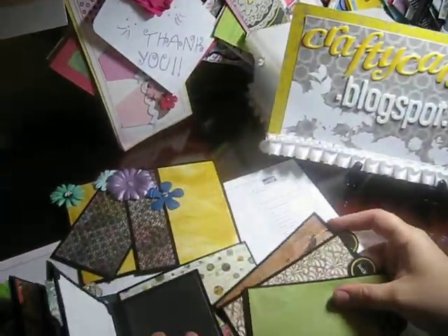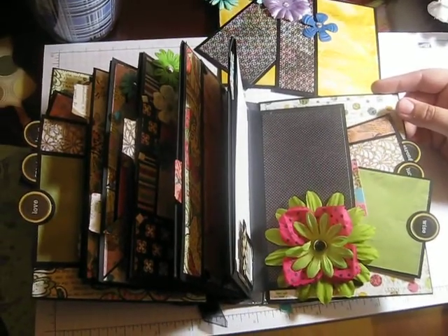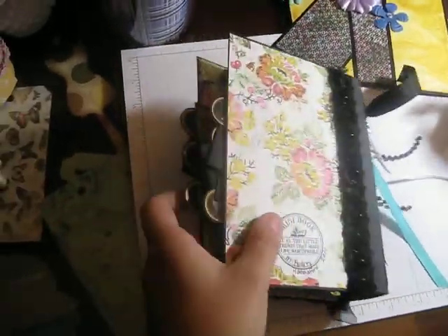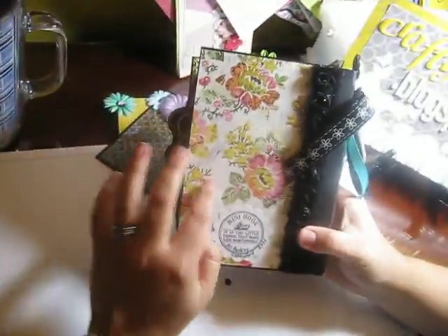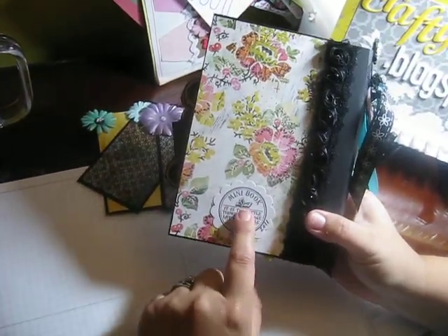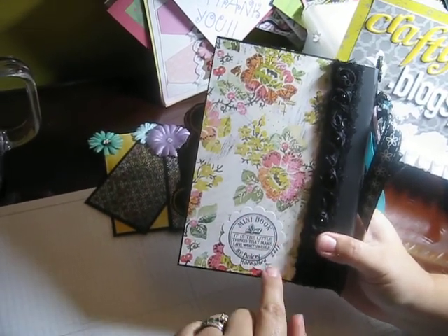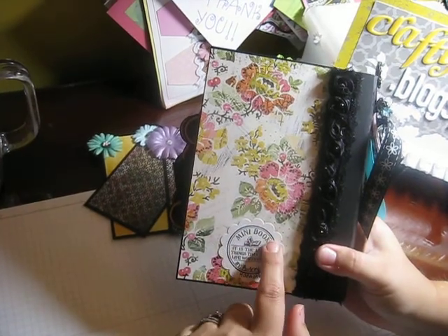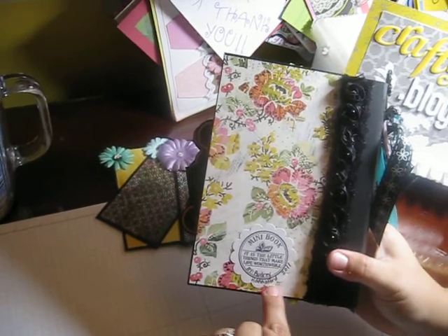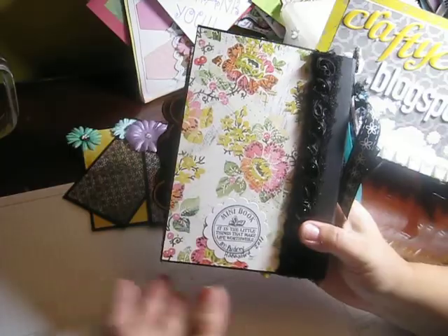There's a pocket with three more of the same kind of photo mats as the very first page. I kept the embellishing kind of light — or flat rather — because first of all the paper is so beautiful, and second of all I didn't want it to be too chunky. For the back I used this paper, which is another of my favorites from the line, some rosette trim, and a stamp from the Cat's Life Press website. It says 'Mini Book — it is the little things that make life worthwhile,' and I put Audrey Hannaford 2011, punched out with my two-inch scallop circle punch.